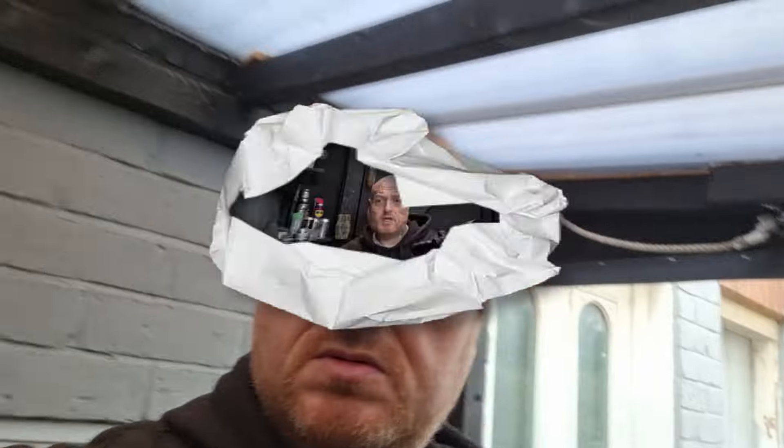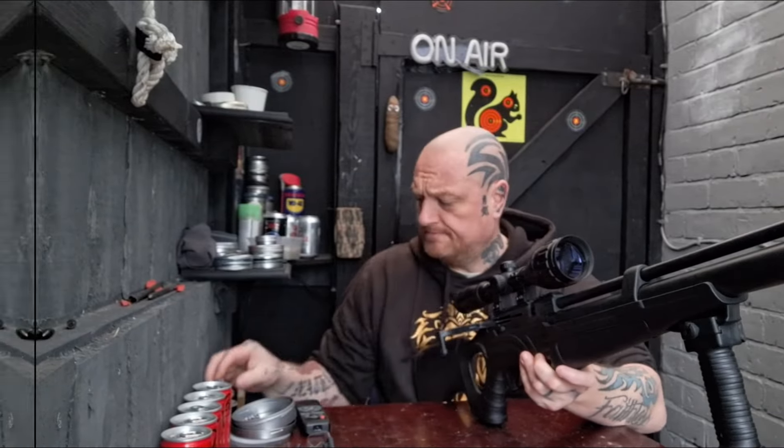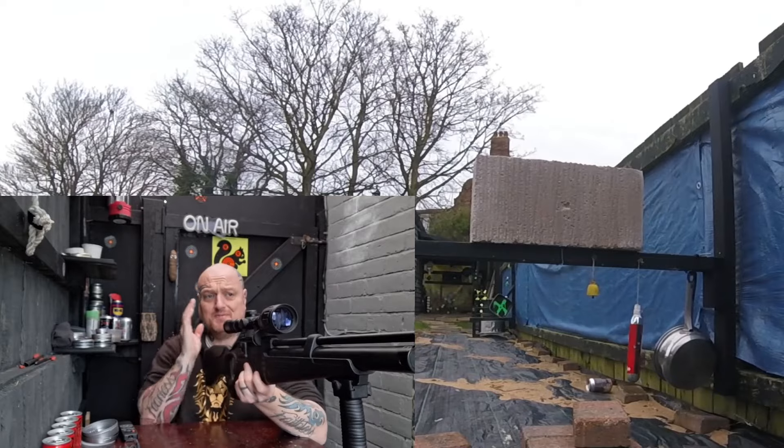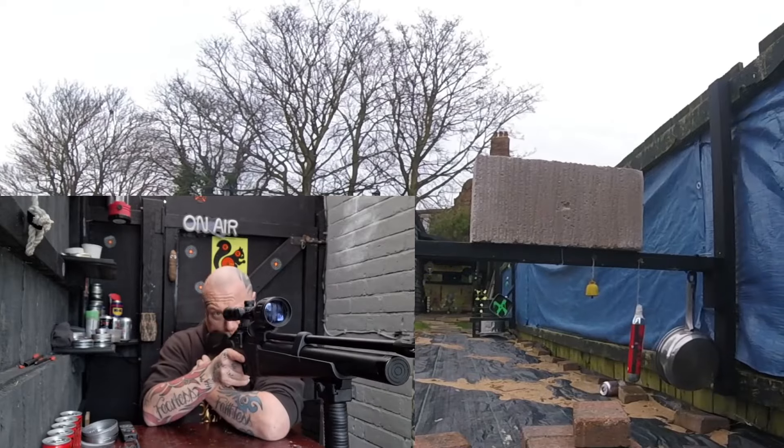We're not going to go maximum range either - we're going to go 10 meters, so that way they hit even harder than it would be normally. Okay, here we've got a HatSan Flash 101. This particular gun is not very accurate so I can't aim for the same spot every time, but I'm going to try.